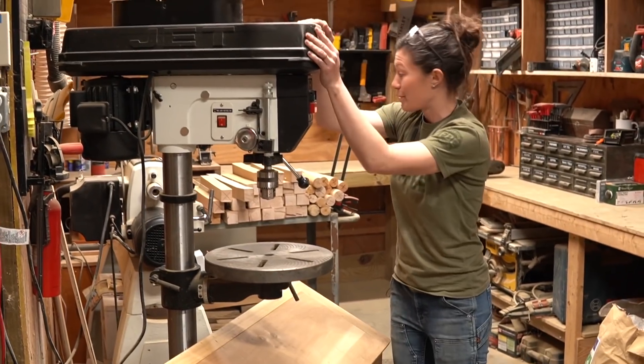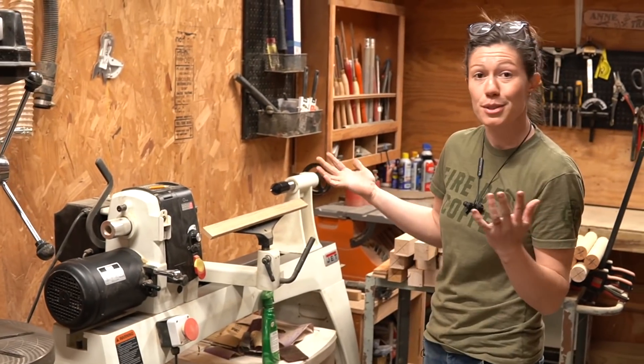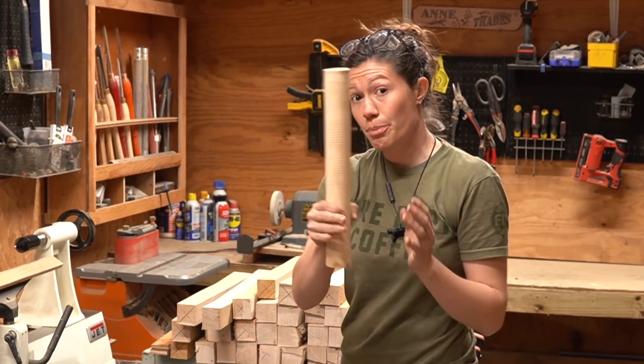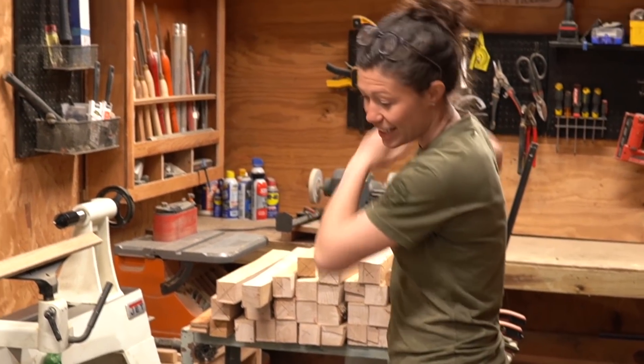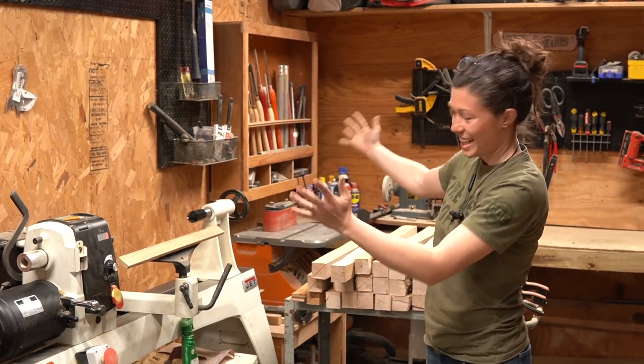We've got a drill press, a lathe. One of the things I've tried to do to make myself useful to my mentor and friend Greg Pennington, the chairmaker, is helping him turn chair part blanks — and so that's what's going on here. I'll take a slab, rip it down, and in my ample spare time turn a few hundred chair legs, and that's that.